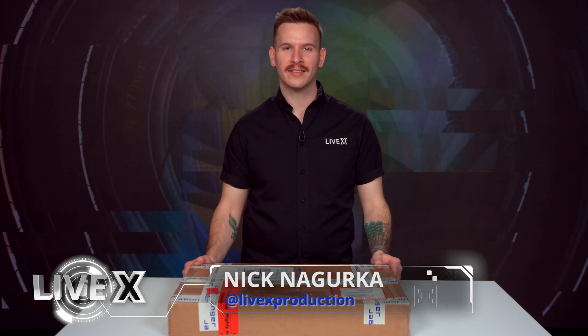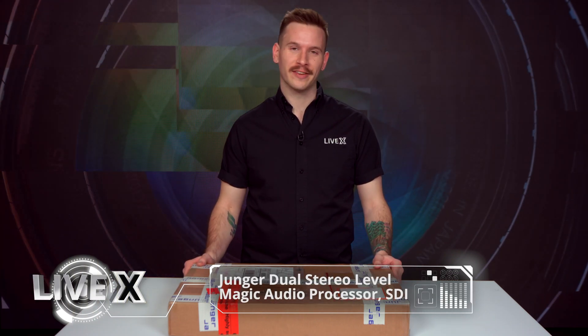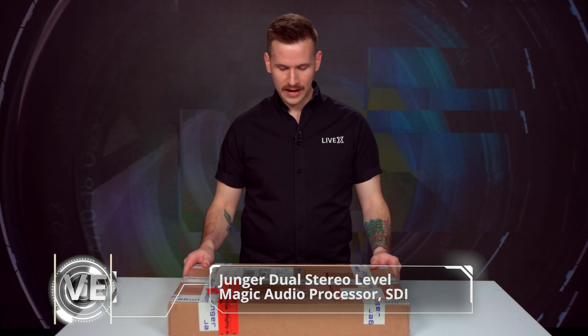Hi, I'm Nick Nagurka from LiveX, and today we'll be unboxing the Younger Dual Stereo Level Magic Easy Loudness Processor. This is the SDI version.